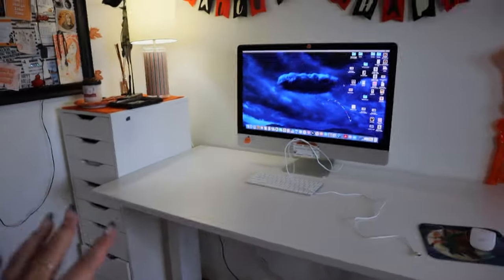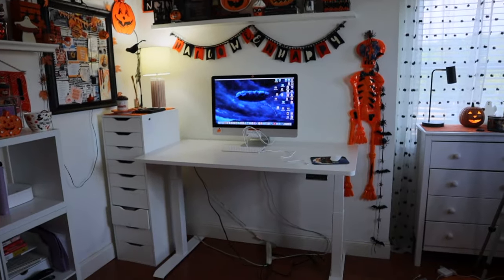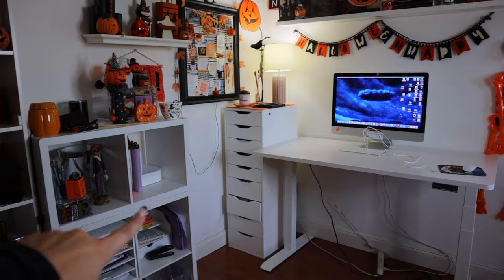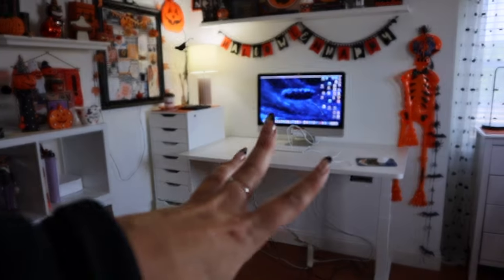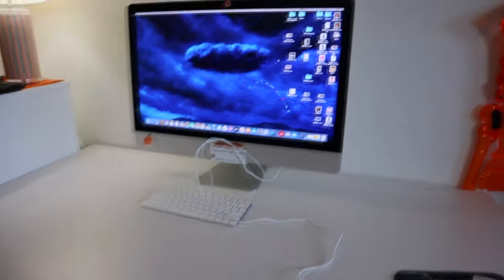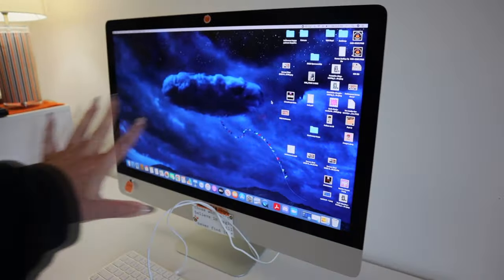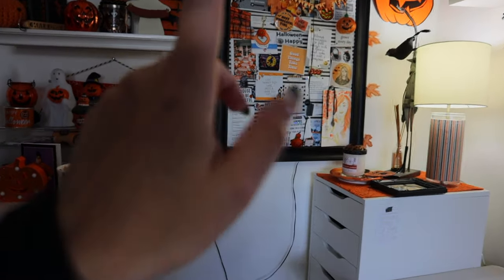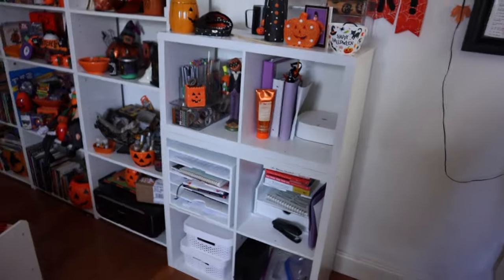Here's a little update on the desk situation. I'm trying to decide if I want to keep it on this wall where it's currently at, or put it back on the other wall. I haven't decided yet. Since I'll be using the desk standing up most of the time, I want to make sure I'm not covering anything important on the wall. I also like it here because I like having my vision board directly where my computer screen is.